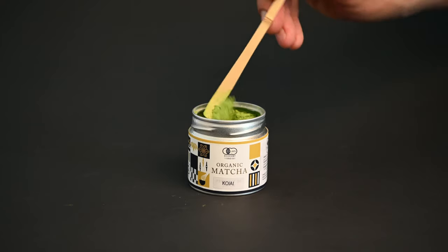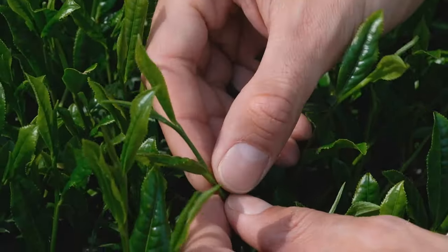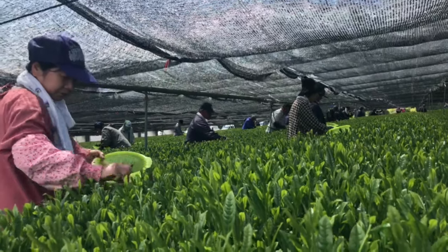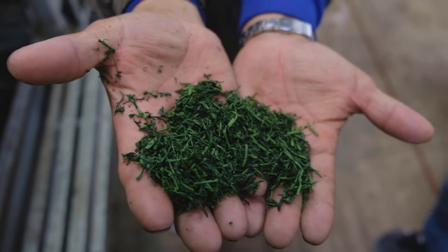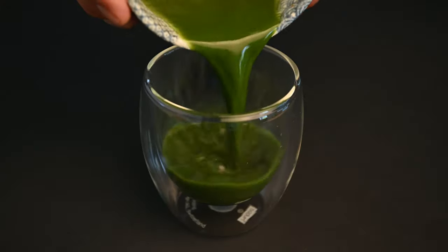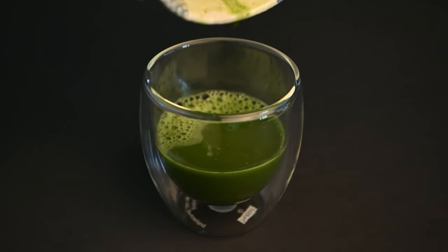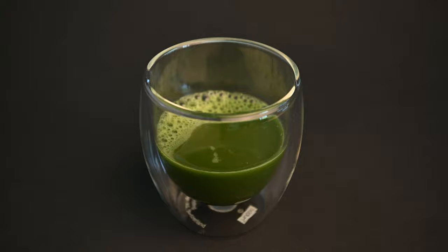To recap the differences of these two teas in chronological order from growing to tasting: matcha is made from younger leaves, shaded for a longer time, it has its stems removed, it's ground into a fine powder, and it can be mixed directly into water instead of brewed. Finally, the flavor of matcha will be more intense, and the tea will have more caffeine, theanine, and antioxidants than a normal green tea.